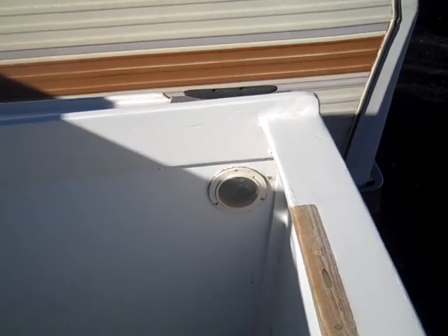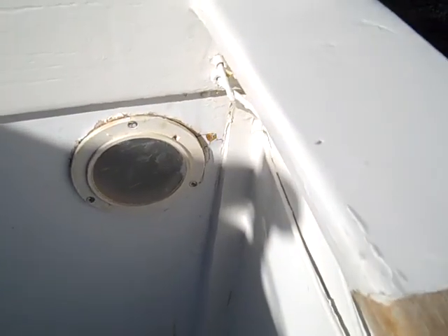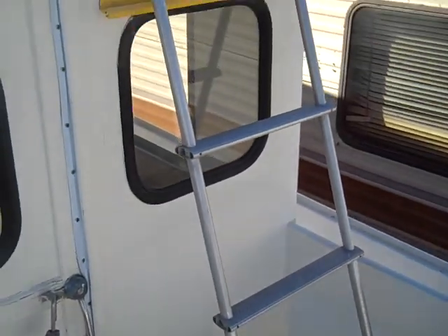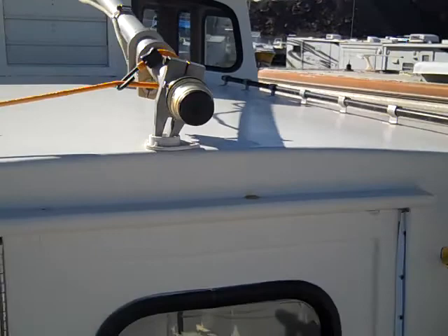Standing on the back cockpit, those are just access panels — not to access anything; I've never opened them up. You have a little aluminum ladder that goes up to your upper deck rear door.